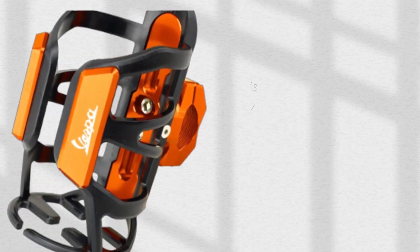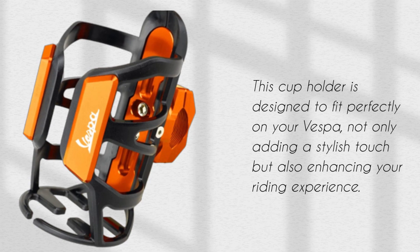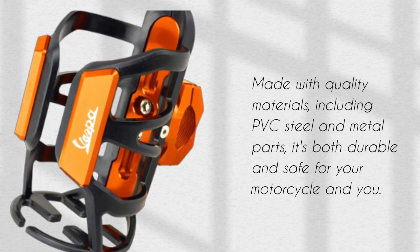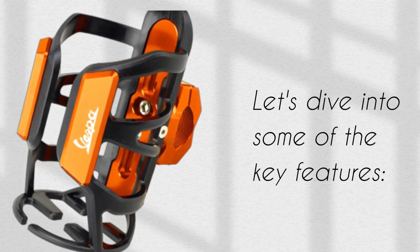This cup holder is designed to fit perfectly on your Vespa, not only adding a stylish touch but also enhancing your riding experience. Made with quality materials, including PVC, steel, and metal parts, it's both durable and safe for your motorcycle and you. Let's dive into some of the key features.